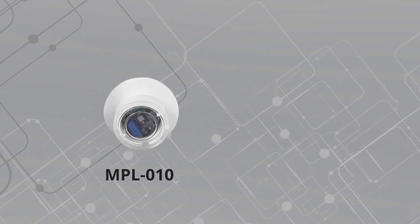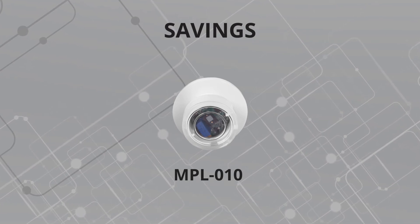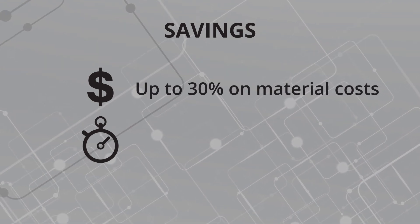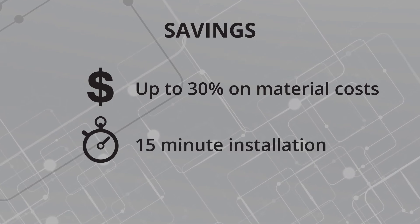Interlite's daylight harvesting sensor offers a variety of savings compared to other leading brands. Not only does this device cost up to 30% less than equivalent sensors on the market, but this device also maximizes installation efficiency, taking only 15 minutes to install.